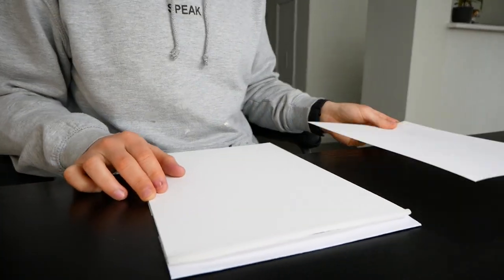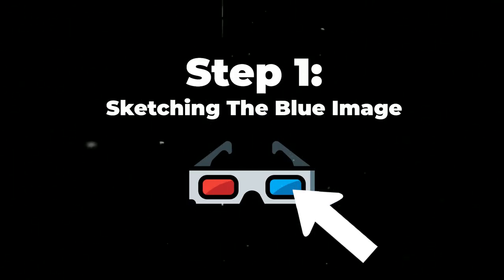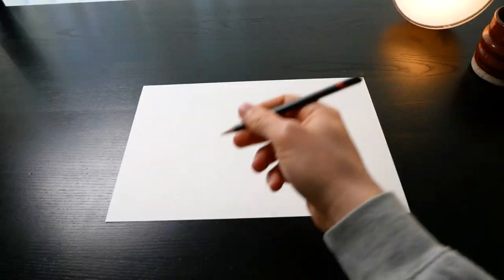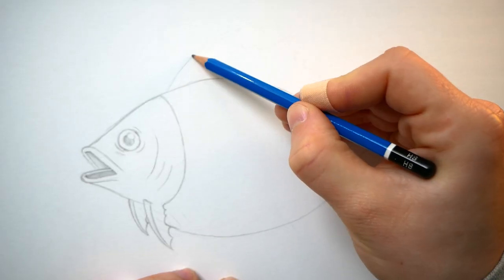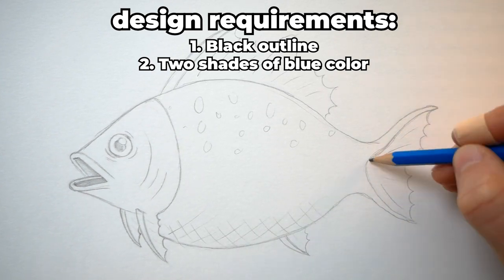Let's start by grabbing a piece of paper, because in this first step we're going to be sketching out the blue design — in other words, the image visible in the blue part of the 3D glasses. The images visible through the blue channel are actually all normal images: normal SpongeBob, normal Pokeball, normal Banana. You can draw whatever you like. However, the design will have a black outline, but will only be filled in with two shades of blue: a light blue and a dark blue.